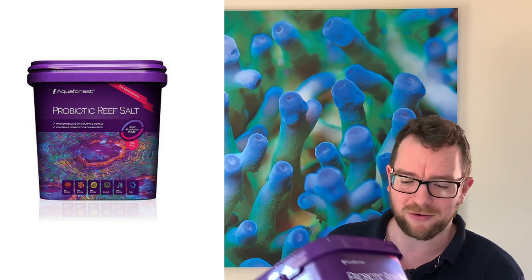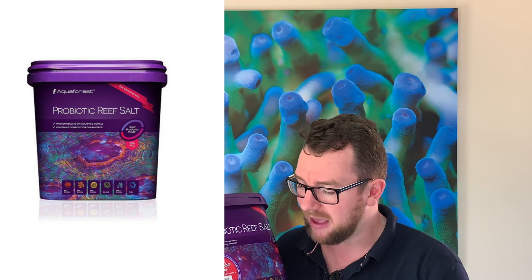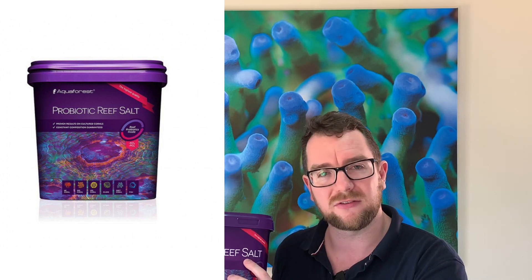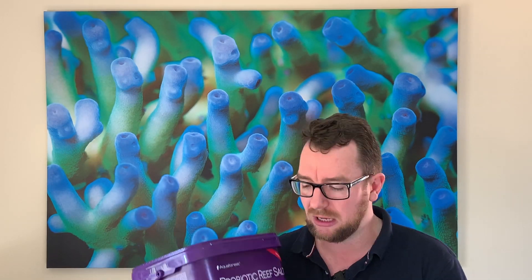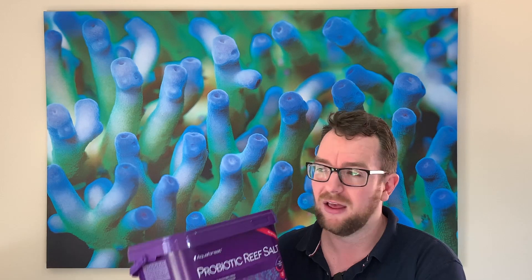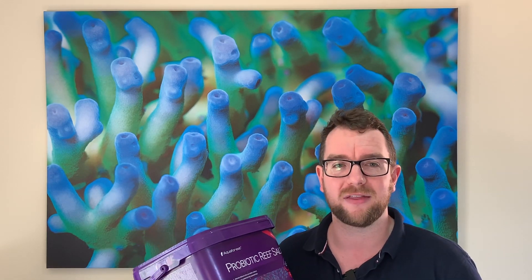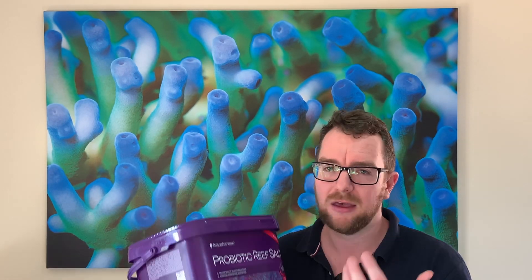Now the pros of the Aquaforest Salt. First of all, I love that all of the Aquaforest Salt — and I've done another video on this — has the ICP batch test. So when they do a batch of this salt, they grab three samples, do ICP tests on their own ICP machine, and it gives you a number you can check online. Not only that, they put that number on the front of the tub so you can check it on your phone while you're at the store and find a salt that's going to match your conditions the most. It's not hidden away in a pamphlet inside the box — it's right on the front. That's a fantastic pro.